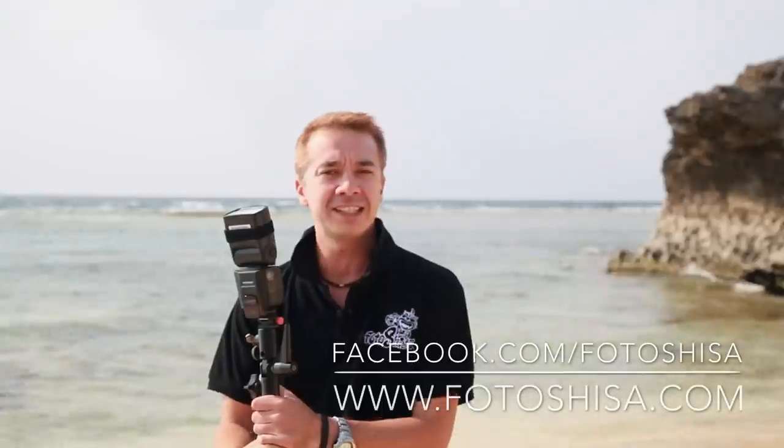So that's it for today. Check out the Rogue Flashbenders and other great stuff from Expo Imaging at expoimaging.com. Thanks very much for watching — follow me on Facebook at facebook.com/photoshisa or www.photoshisa.com. Thanks for watching.